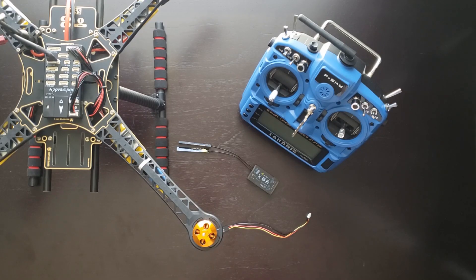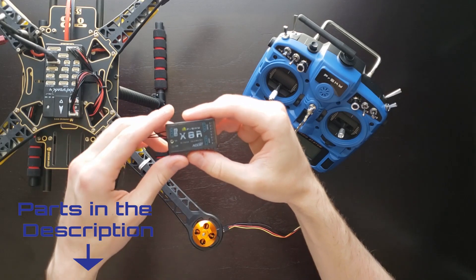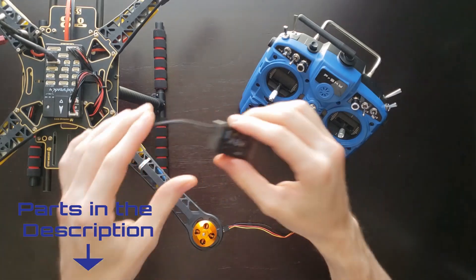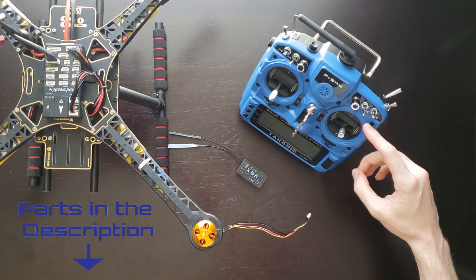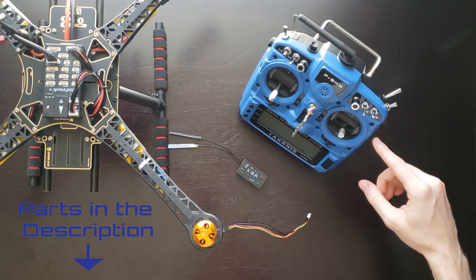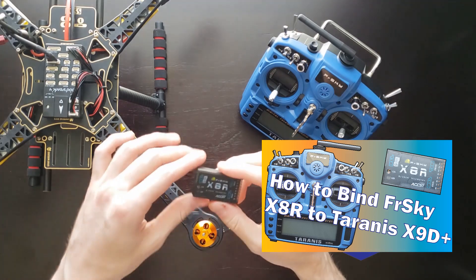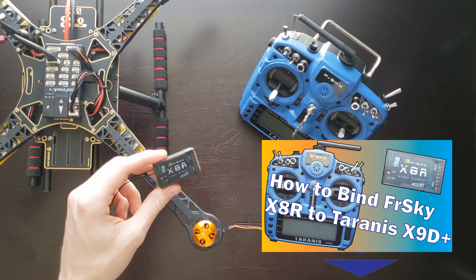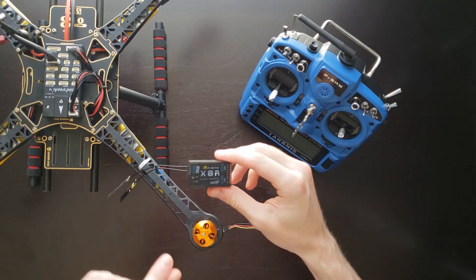The first thing we need to do is connect our receiver to the Pixhawk 4 flight controller. I've got the FRSky X8R receiver — a really nifty receiver that has several different options. I'll be using the SBUS encoding option. You also need your transmitter; here I've got the Taranis X9D Plus transmitter, the really neat blue edition. To actually bind your receiver to your transmitter, I have a link in the description of this video on how to do that. It's a really simple process that's only a few steps.